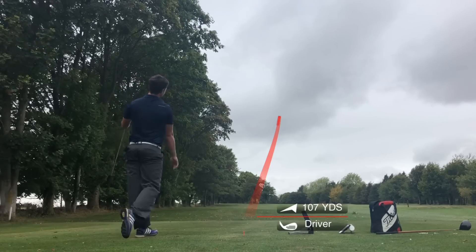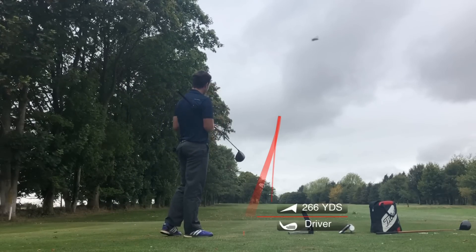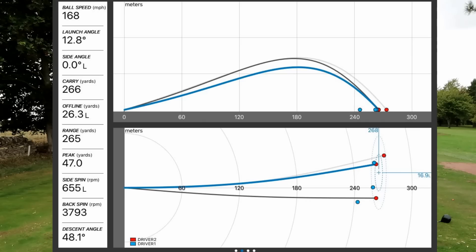That's perfect — it went low, so that was perfect in my eyes. 237, again spin rate quite high.